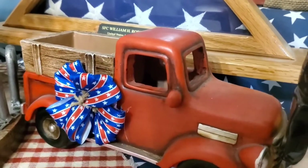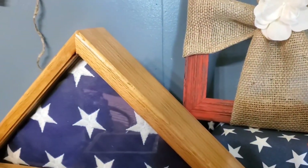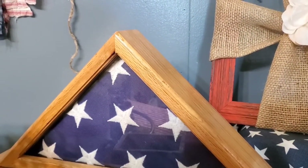I added the red, white, and blue ribbon. We have my husband's flag that he received when he retired.